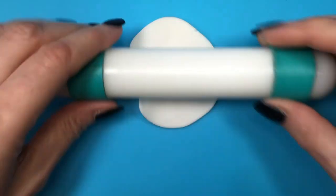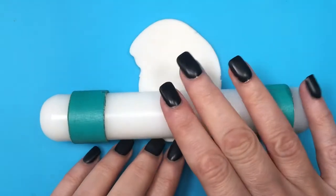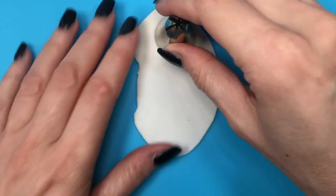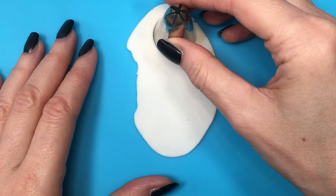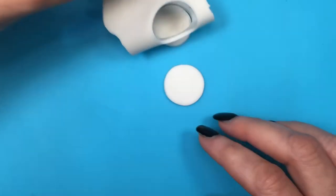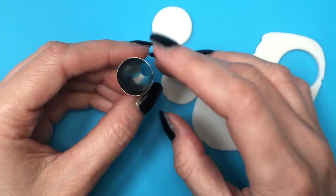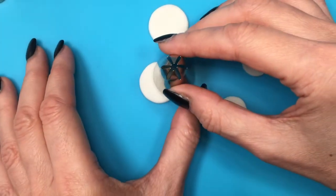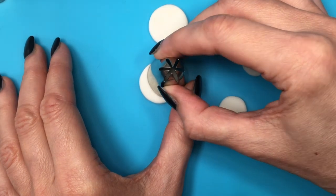I'm working over a silicone mat for this. I'm going to be using a baking decorating tool — it's my Wilton 1M — using it as a cookie cutter. I'm cutting two circles, then using a smaller one to make smaller circles. Then my bigger circles I'm going to turn into crescent moons.